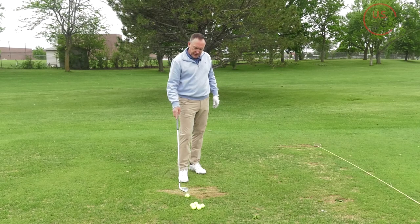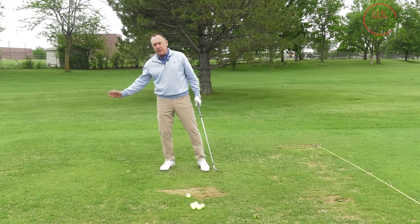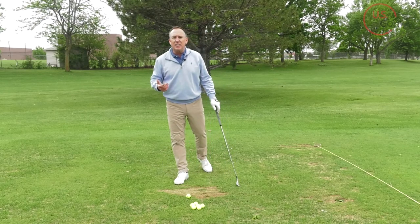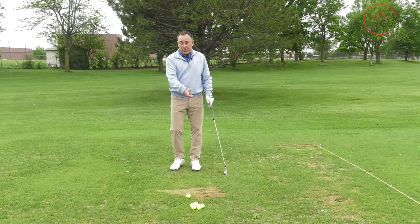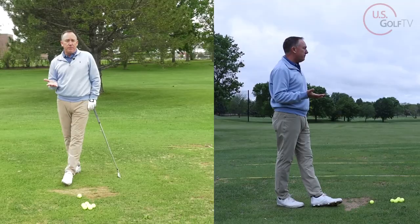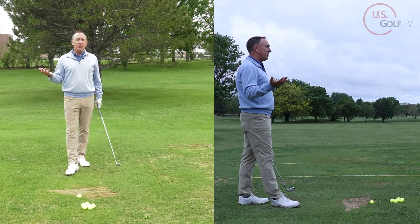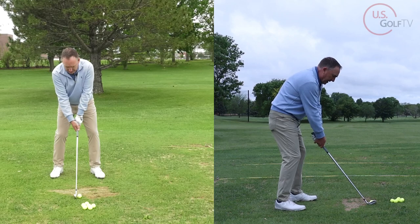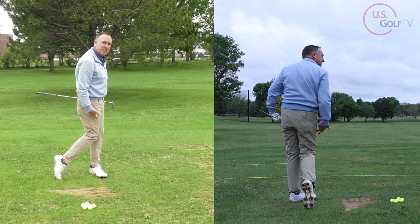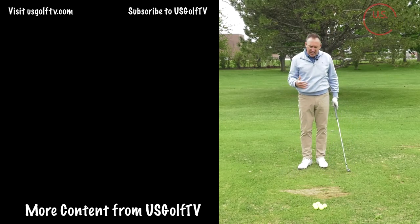You might be thinking: okay Todd, that makes sense, but if I go out on the golf course and make three practice swings every shot, the people in my group are going to go crazy. So here's the simple thing you can do on the course — when you finish your swing, I just want your knees to touch. It's literally that simple. Watch: I set up, I get my knees to touch on the finish. When your knees touch, your weight has gone forward. There's no reason to go to the golf course and be frustrated with contact and ruin the day.